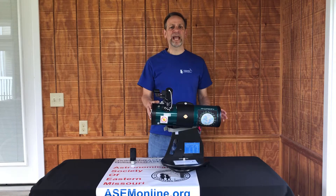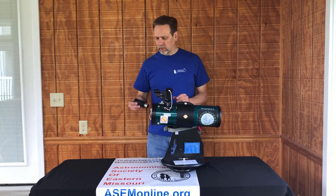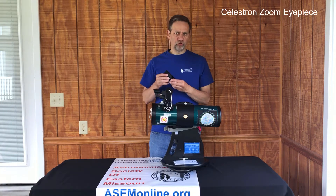Hi, I'm Chuck Simmons with the Astronomical Society of Eastern Missouri, here to talk to you today about the Library Telescope Checkout Program, and today we're going to talk about the Celestron Zoom eyepiece.